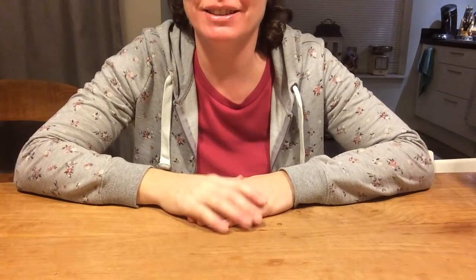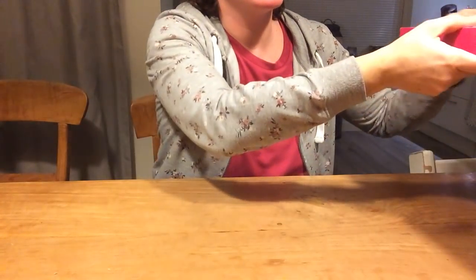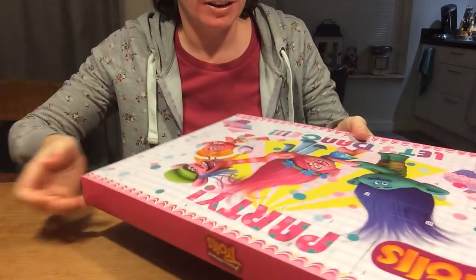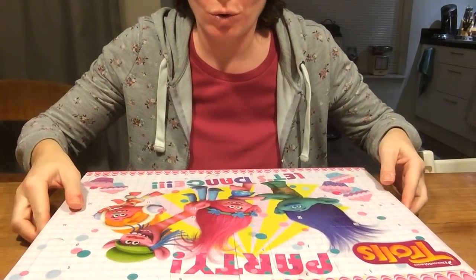Hi! Time to open the calendars again. So, let's get right to it. Let's roll this.